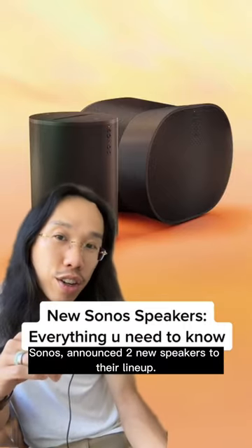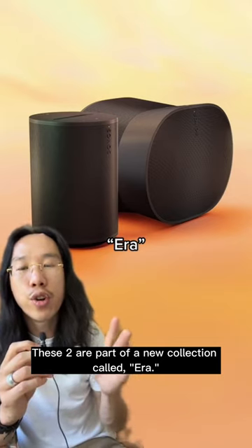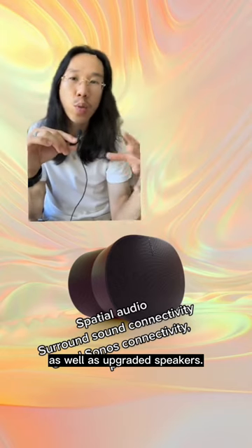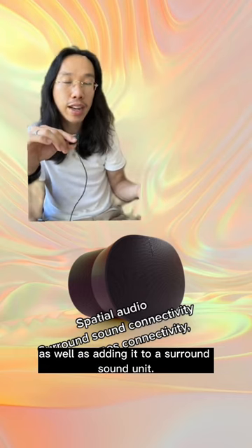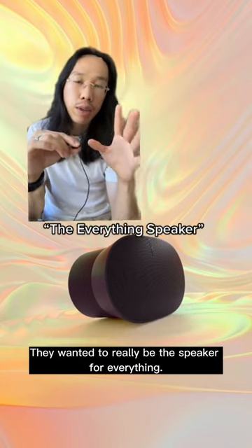Today, connected speaker company Sonos announced two new speakers to their lineup. These two are part of a new collection called ERA, featuring new industrial design as well as upgraded speakers. They talked about spatial audio being added, as well as adding it to a surround sound unit. They want it to really be the speaker for everything.